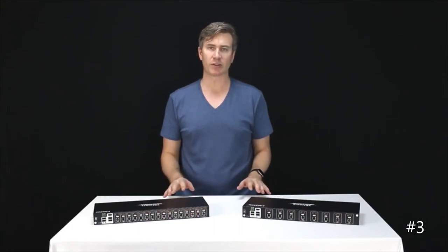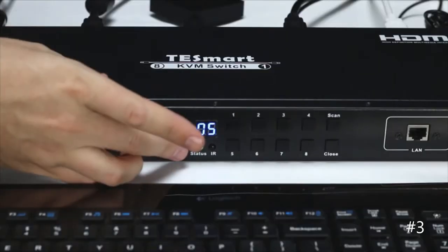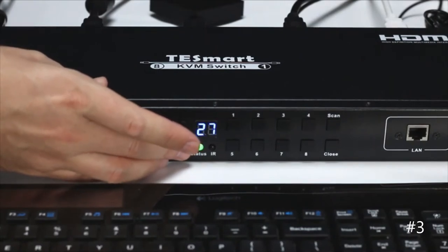Before we get into the devices themselves, I'm just going to go over the top four key differentiators. First is these units' ability to very easily change the time interval in the auto-scanning function. You can set it from as low as five seconds all the way up to 60 minutes.